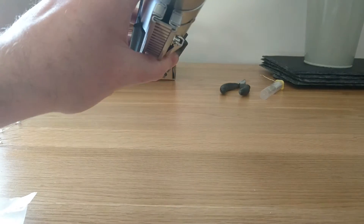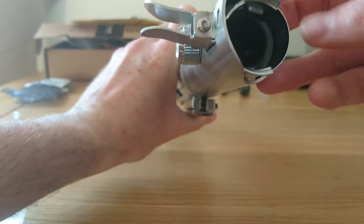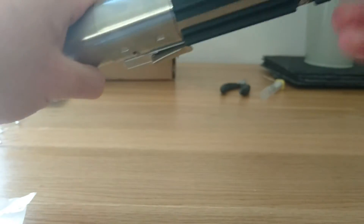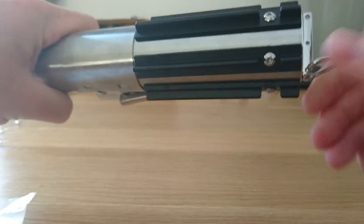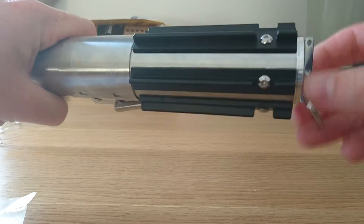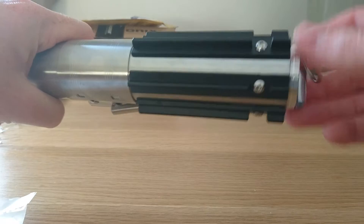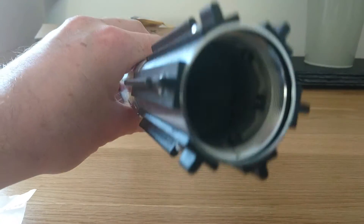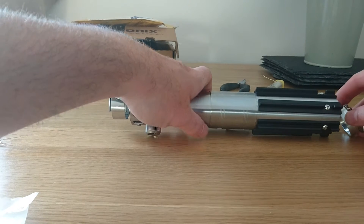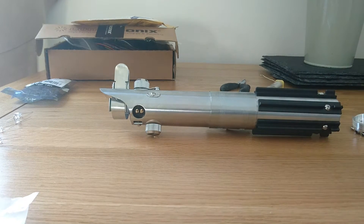This has got a hollow hilt so you can actually fit the electronics inside it, which is really good. You are able to unscrew the base so you're able to fit in your speaker, and all your electronics will go in there.